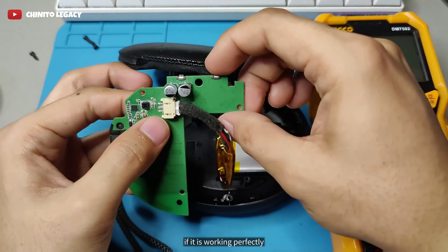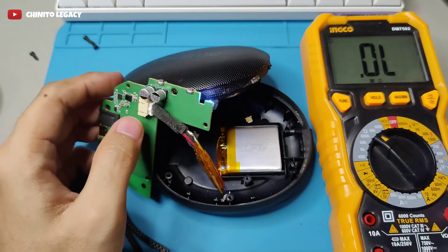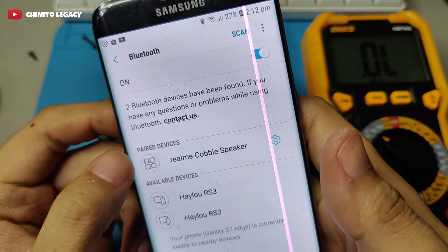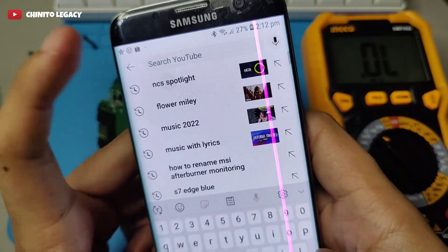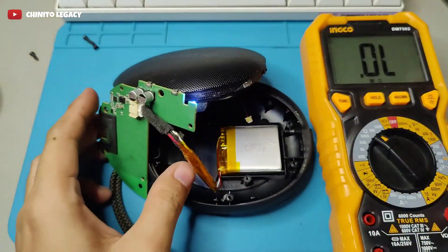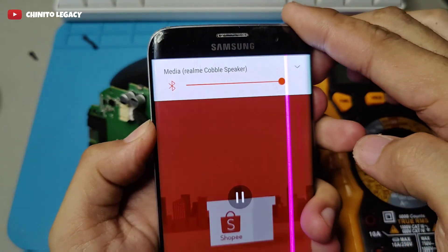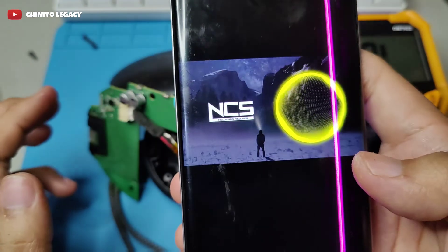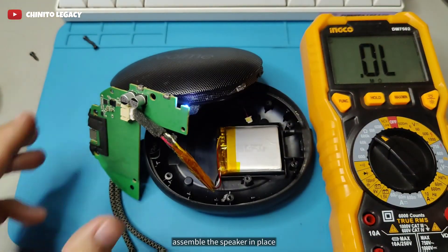Turn on and test the speaker, if it is working perfectly. This Realme Cobble speaker is now fully functional. Assemble the speaker in place.